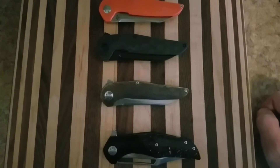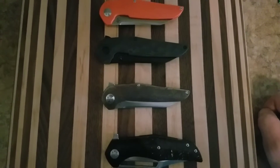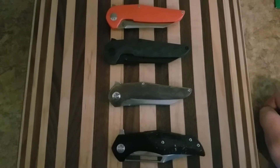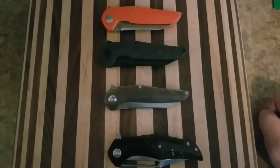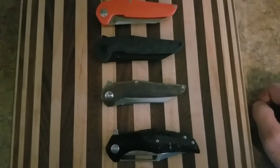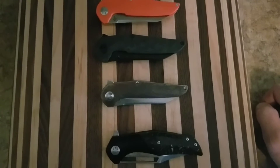Hey guys, Knife Whisperer here. Just wanted to do a quick teaser for you on an upcoming video. These four knives were sent in to me by Chris Lombardi, and I am going to link his Instagram in the video.